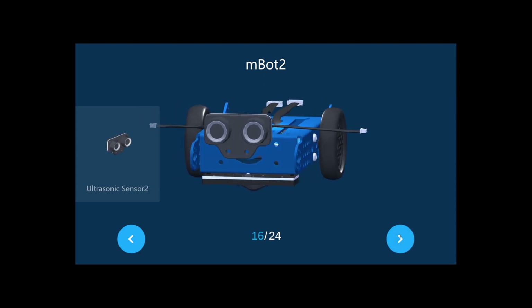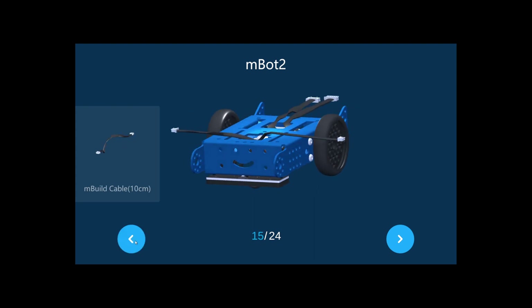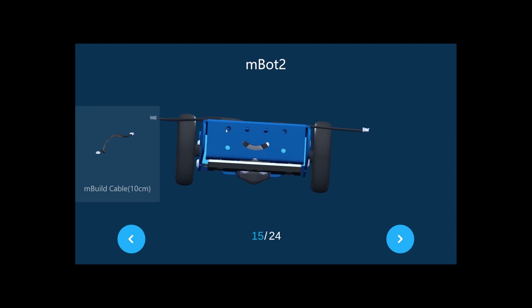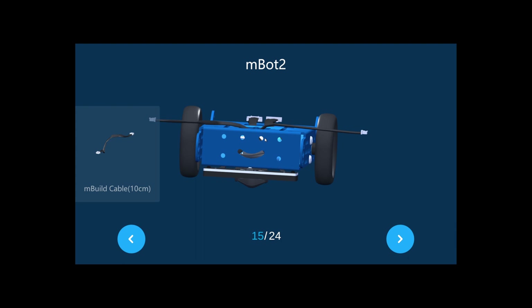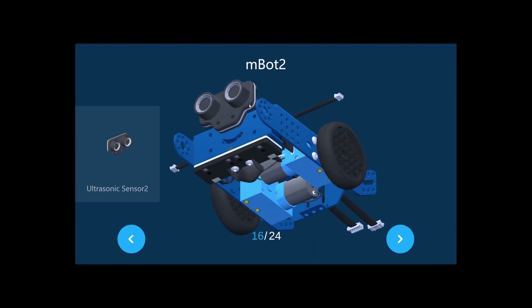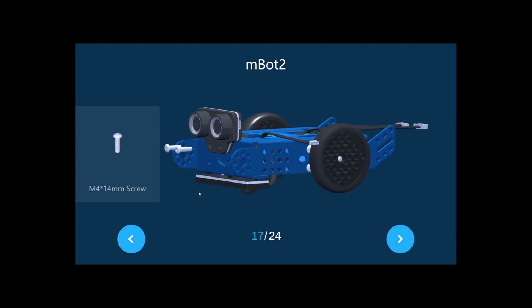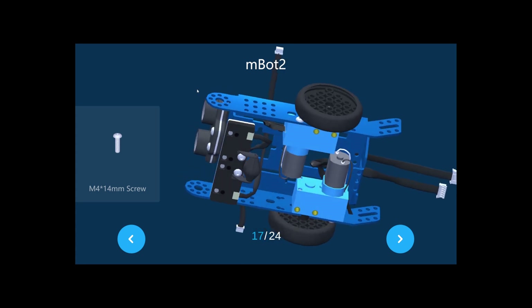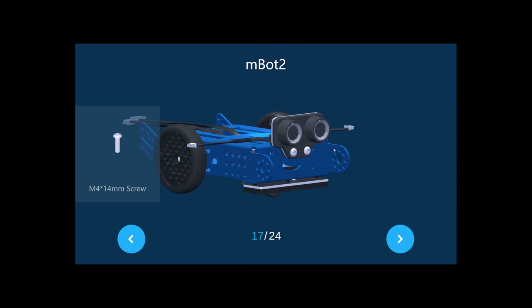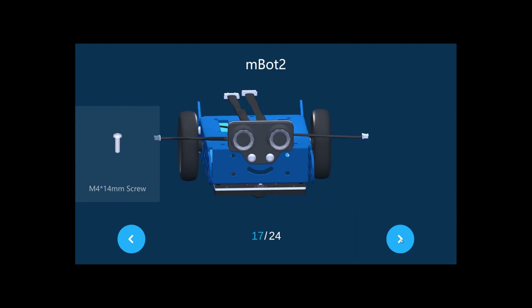Now for the ultrasonic sensor. The smiley face has two holes that connect the ultrasonic sensor — this is version 2. Place it like this without putting the screws in yet, just make sure the holes are visible. Then put the M4 40mm screws in like this. It should now look like this.